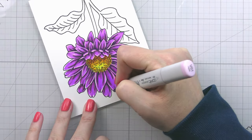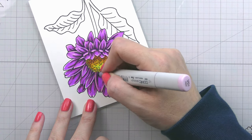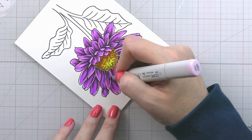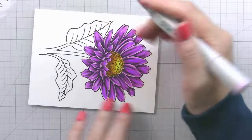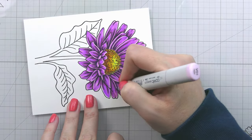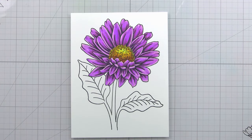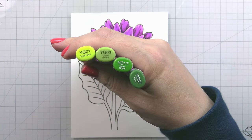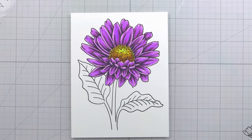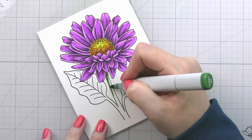I do like to keep my darks pretty true to their natural color. All of the other flowers — the ones you'll see in the next two cards as well as the background — will be colored exactly like this with purple. Purple and yellow are complementary colors on the color wheel, so they work really nicely together.